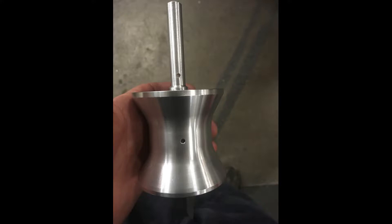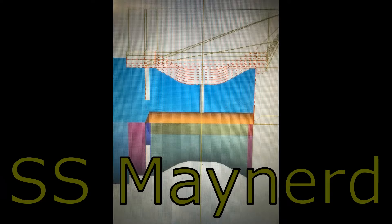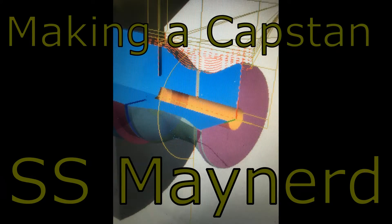Welcome back to the SS Maynard YouTube channel. Today I'm showing some stuff I've been working on at work — a one-off part for a customer who walked in the door wanting a capstan for pulling crab pots. This thing hooks to an electric motor and you wrap a rope around it about one full turn, and when you apply tension to the rope it binds on the capstan just enough to pull the rope for you, pulling crab pots up off the bottom of the bay.